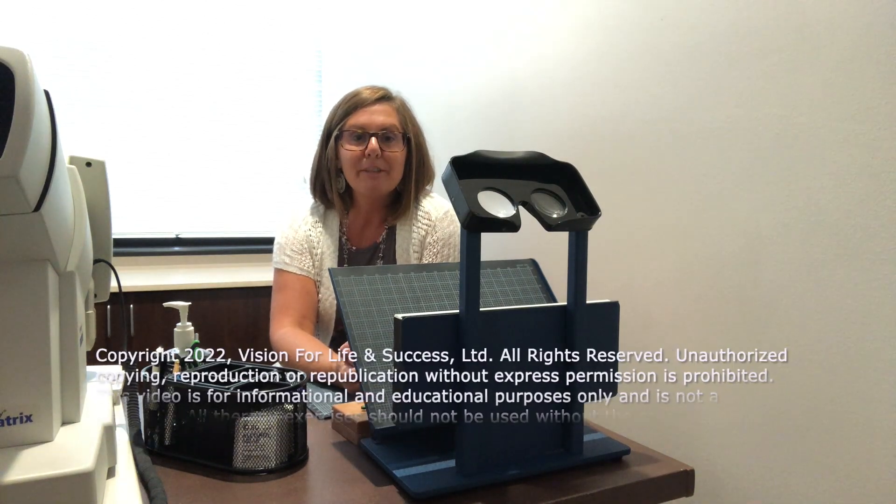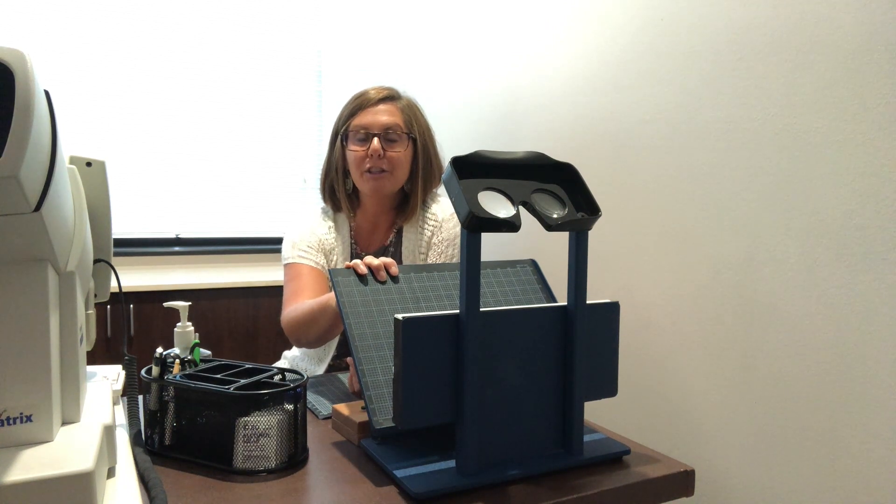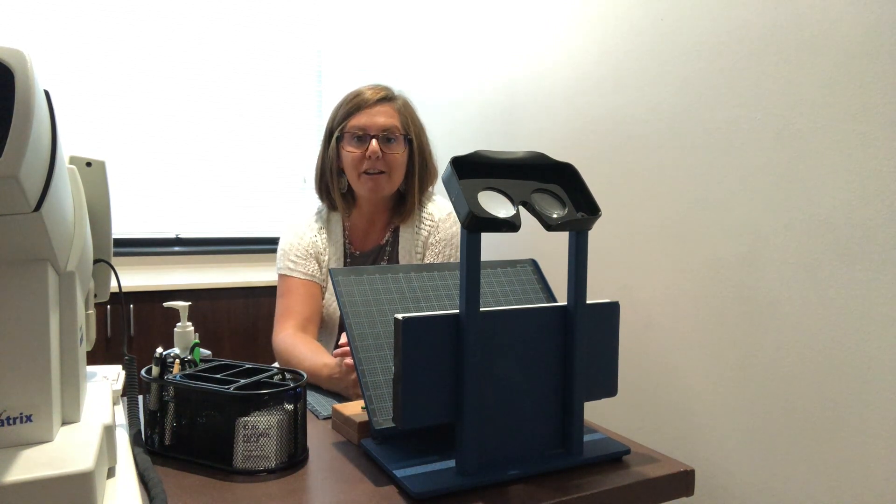Hi, I'm Dr. Julie Steinauer. Today I'm going to talk to you about a test that we do when you're in our clinic for an evaluation. But before I do, I want to tell you how you can connect with us.